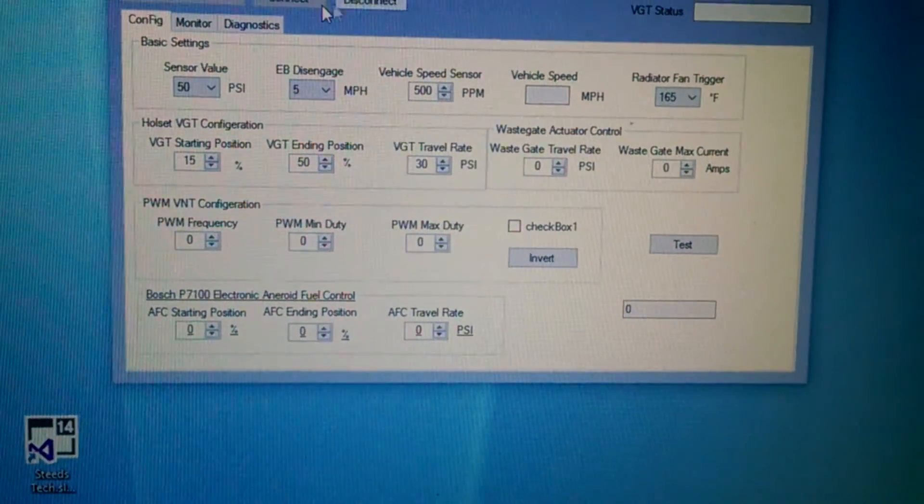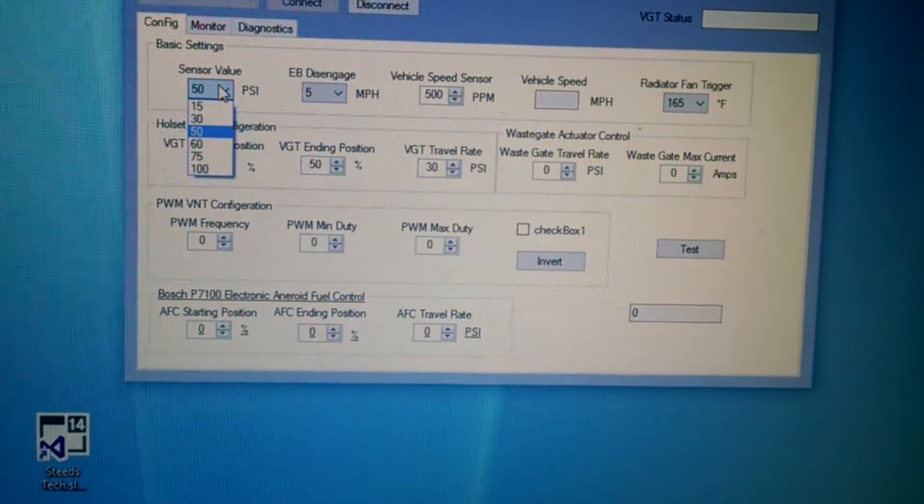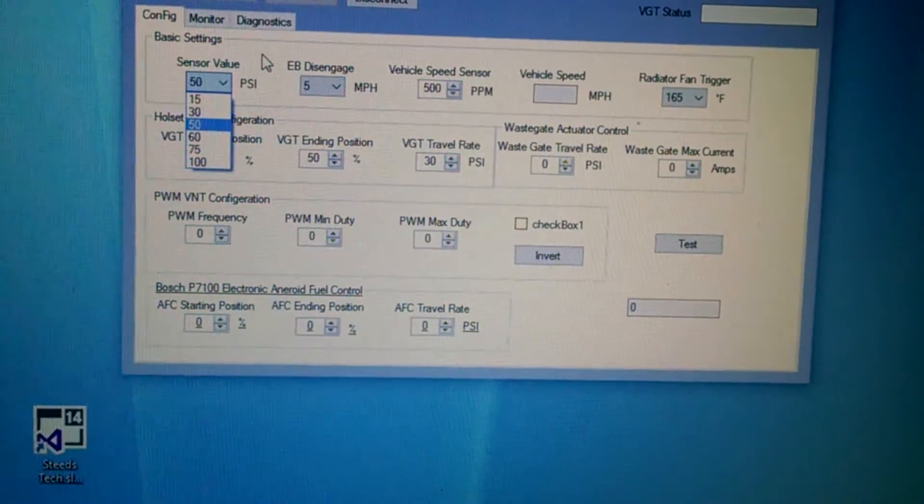When you're looking at these values, the first one is your sensor value — this is what size pressure sensor you have. So you click on 15, 30, 50, 100, whatever you have. I have a 50, so it's set to 50.